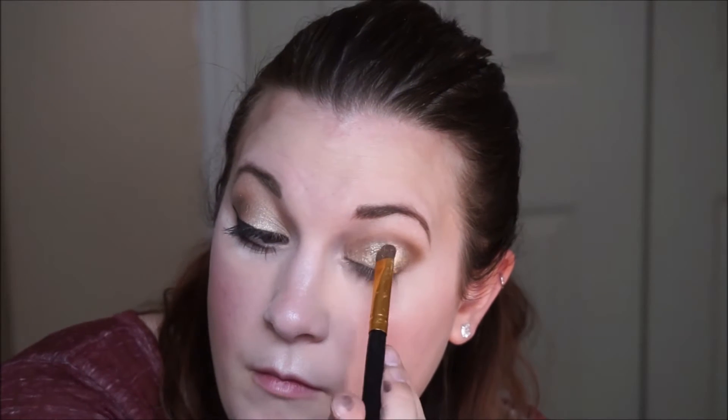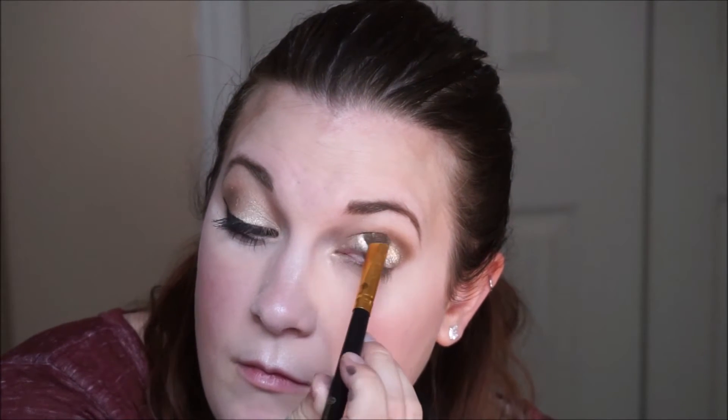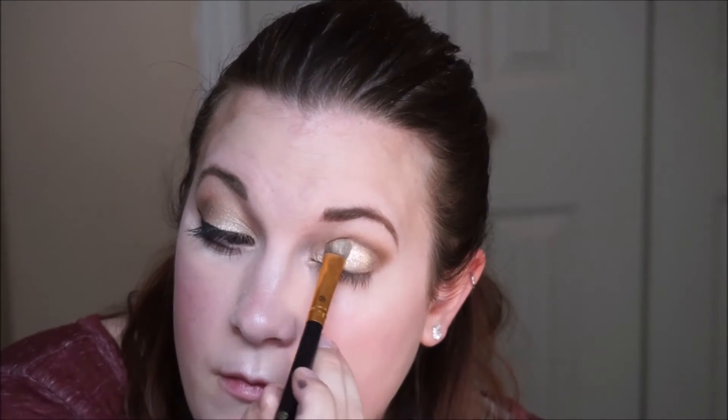And it's going to kind of be like a cut crease feel, but not really — just a little bit of a cut crease.